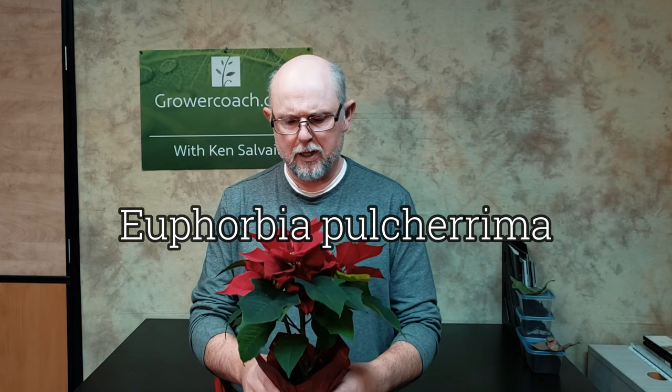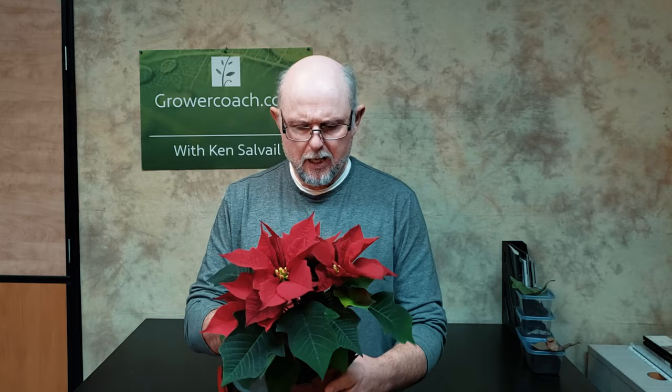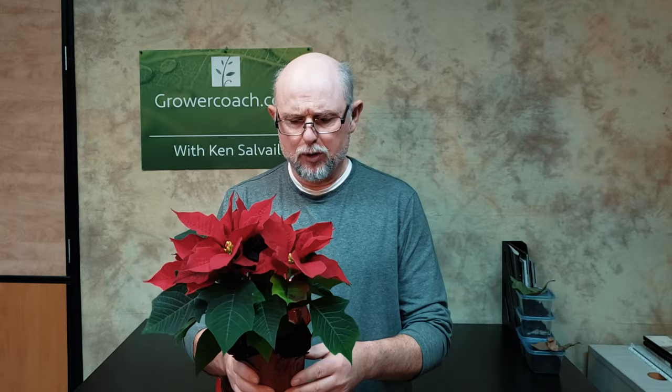Poinsettias are part of the euphorbia family — Euphorbia pulcherrima — and these plants have that milky sap, so when you break the stems you'll see it come up; that's typical of euphorbias. We have many hardy varieties for cold climates grown as garden plants, and many subtropical and tropical varieties grown as houseplants and indoor plants. It's a beautiful genus of plant material — I love the euphorbias, and this one is very popular especially at Christmas time.